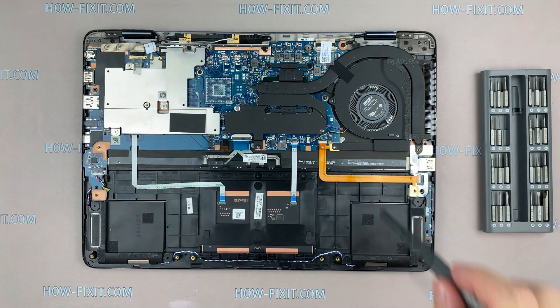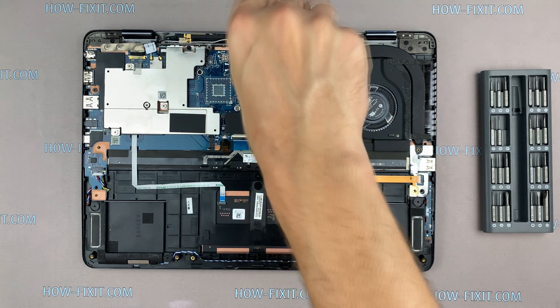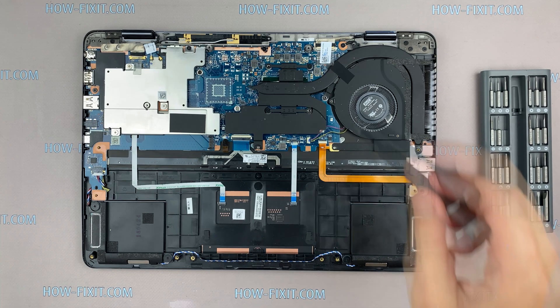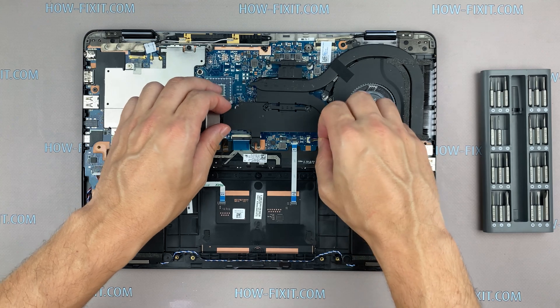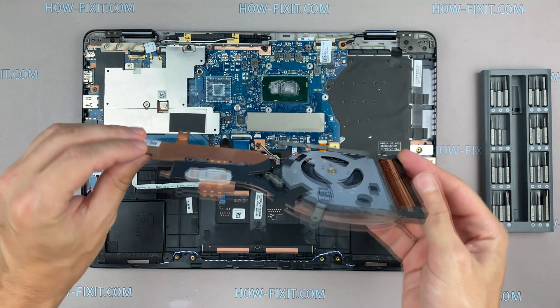Now let's begin removal of the cooling system. Remove all screws on the cooling system. Pay attention to the order of removing the screws — I recommend unscrewing in the indicated order. Disconnect the fan cables. Now you can remove the cooling system by lifting it up from the motherboard.